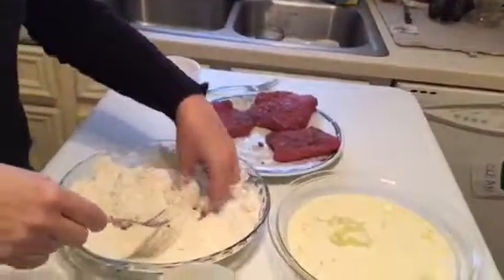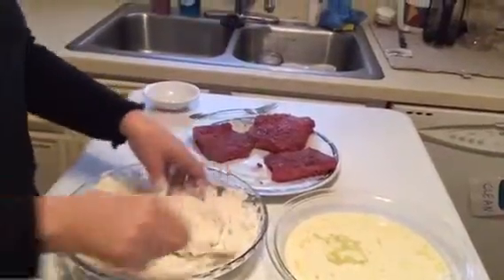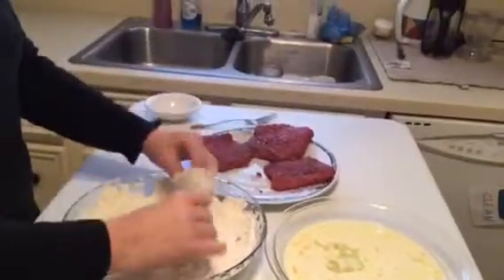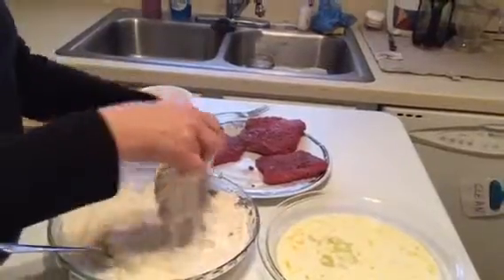This does get a little bit messy — I've not found a way to do it that isn't messy, so just set your mind to it. You need those steaks really well coated because that's going to make a nice crust on the outside when you fry them.